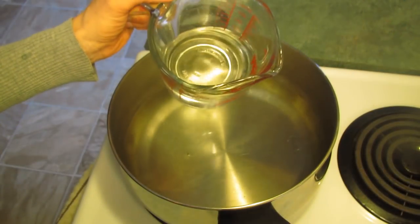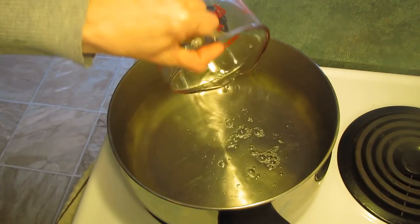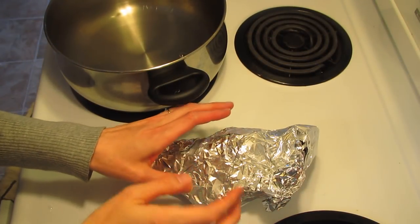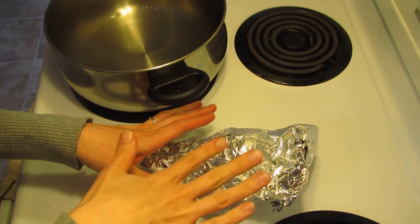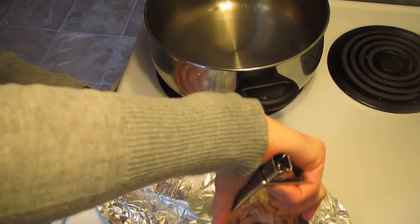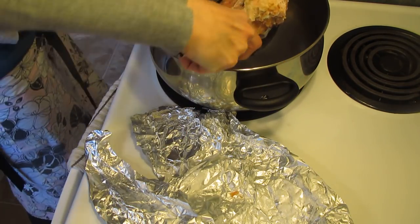To start the soup, pour eight cups of water into a very large soup pot. Next, you'll add a nice, meaty ham bone. We usually cook a roast and wrap the ham bone in tin foil, stick it in the freezer until it's time to make the soup. Put it right into the pot of water.